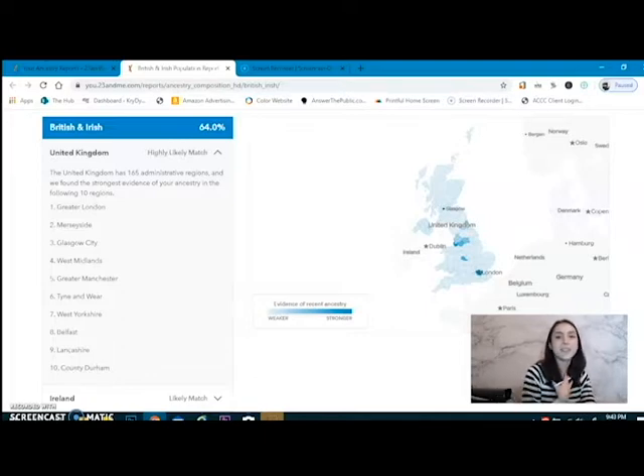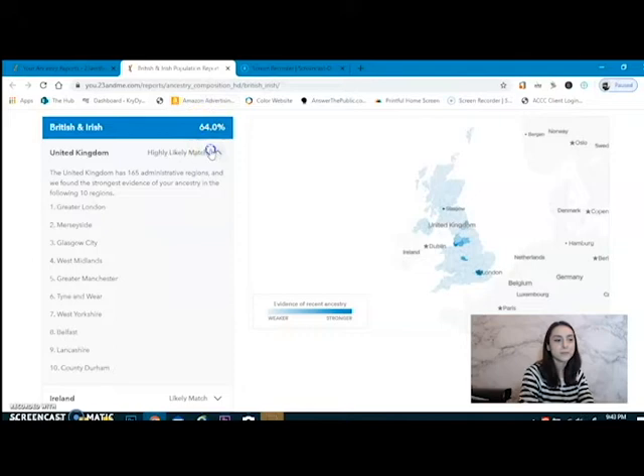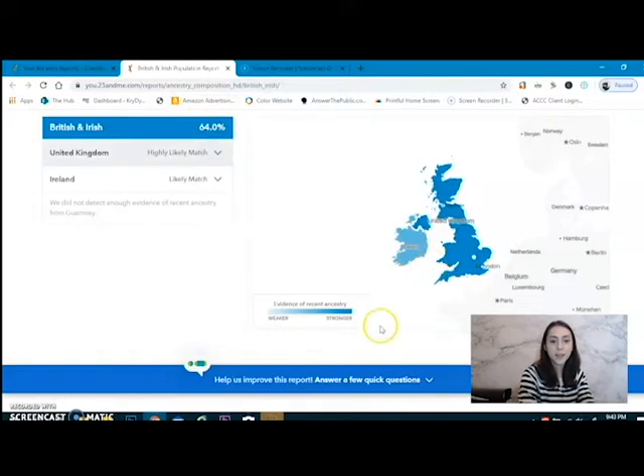Maybe I'll dive into London — maybe I'll get into this because it's my heritage now. Merseyside, Glasgow City, West Midlands, parts of the United Kingdom. The darker it is, the more likely I am from there. It's less likely that I'm from Ireland, but they think it just might be in there.